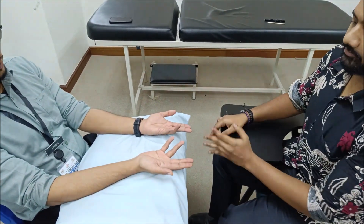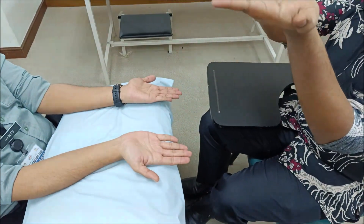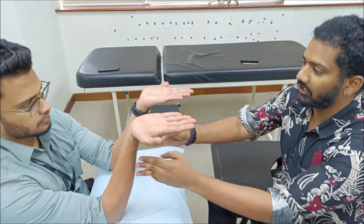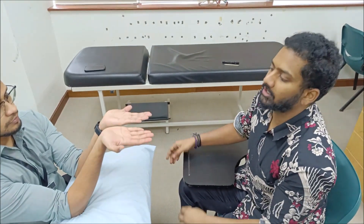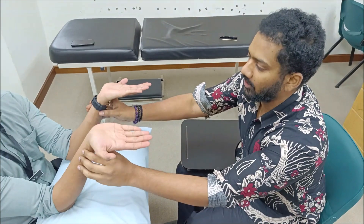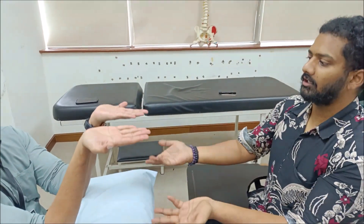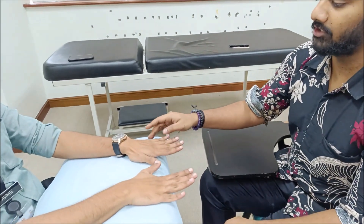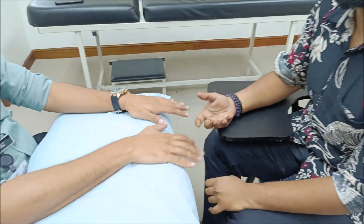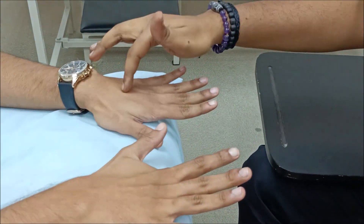Next, look for wasting of the hypothenar eminence. Ask the patient to elevate and bring the palms to the line of sight. Importantly, do not allow the patient to bring the hands into contact, as this can push the muscles and give a false appearance of the hypothenar contour. Maintain a gap and look for the contour of the hypothenar eminence for any wasting. Then look for guttering of the dorsal interossei muscles — this is muscle atrophy. When the muscle is wasted, it resembles a gutter, which is why it's called guttering.